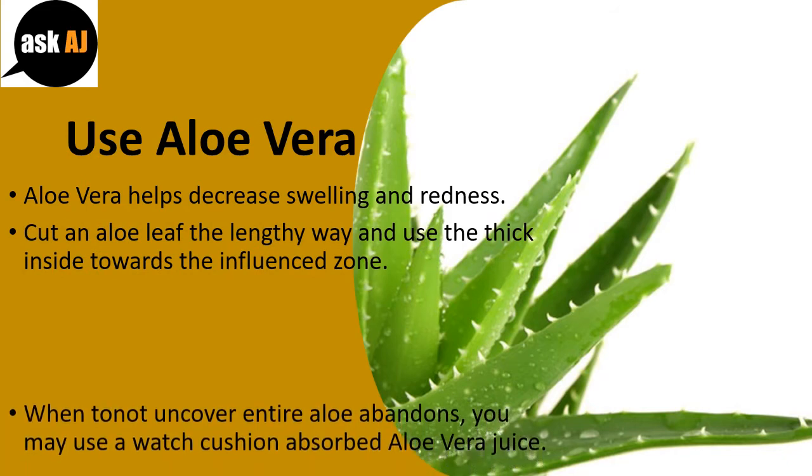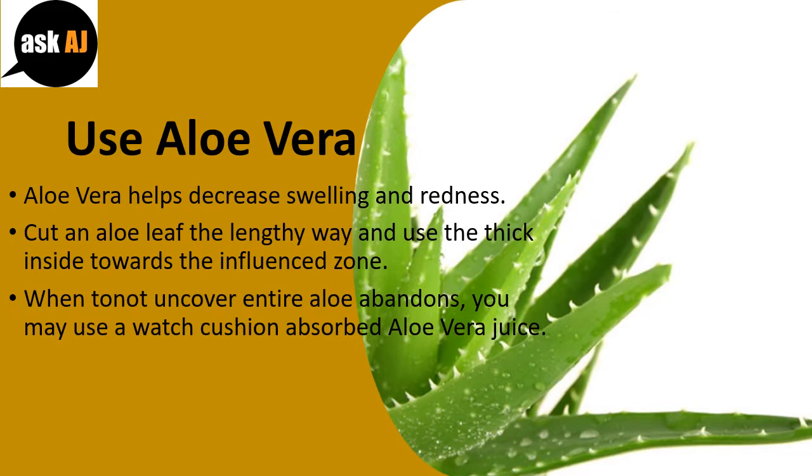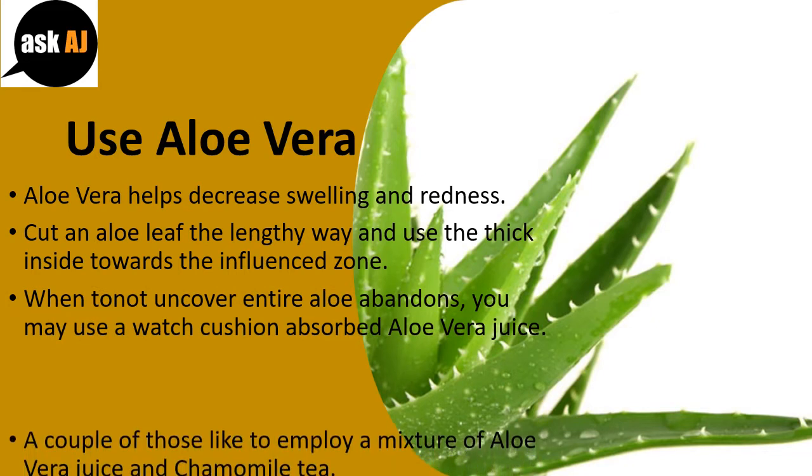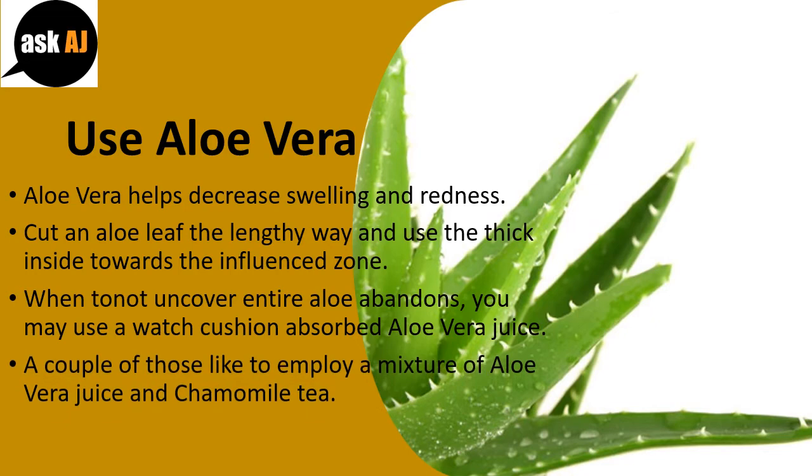If you don't have an entire aloe leaf available, you may use a cotton pad soaked in aloe vera juice. Some people prefer to use a mixture of aloe vera juice and chamomile tea.